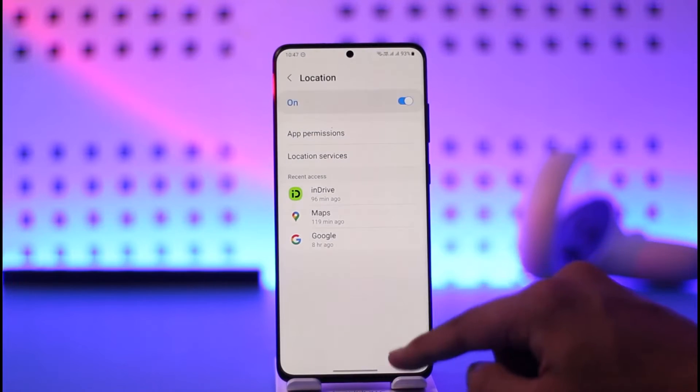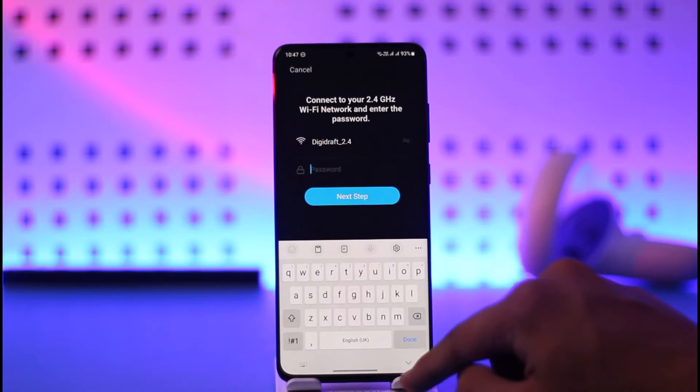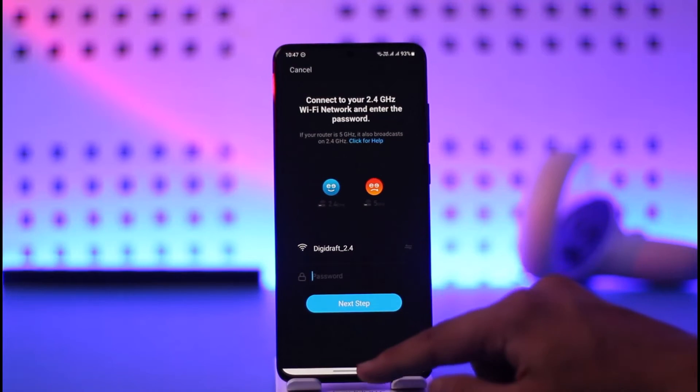As you do that, you have to allow the location access for this application, so go ahead and do that, then allow it and come back. Then all you have to do is simply enter the password of your Wi-Fi, tap on the next step, and your Wi-Fi will be connected to the smart camera app.